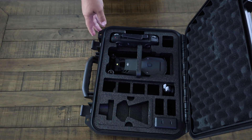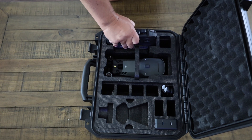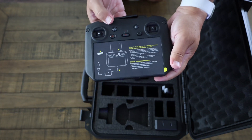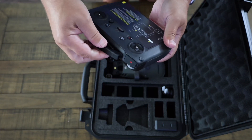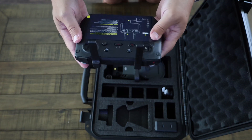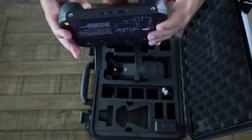The first thing you'll notice is the controller, which is folded and placed in a foam cutout. The controller has a built-in screen that displays the drone's telemetry and camera feed. It has two antennas that fold outwards and two joysticks for controlling the drone. The controller also has several buttons and dials that control the drone's functions such as takeoff, landing, return to home, camera settings, flight modes, and more.